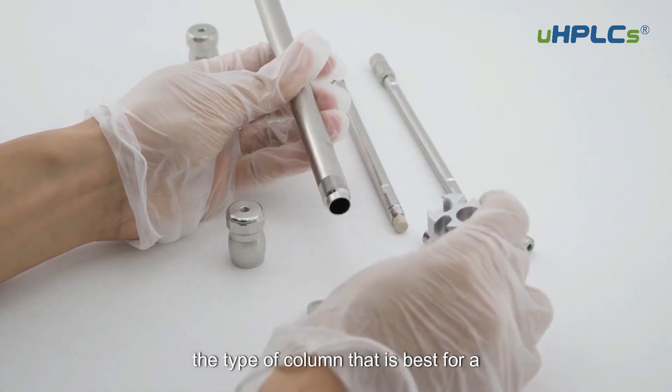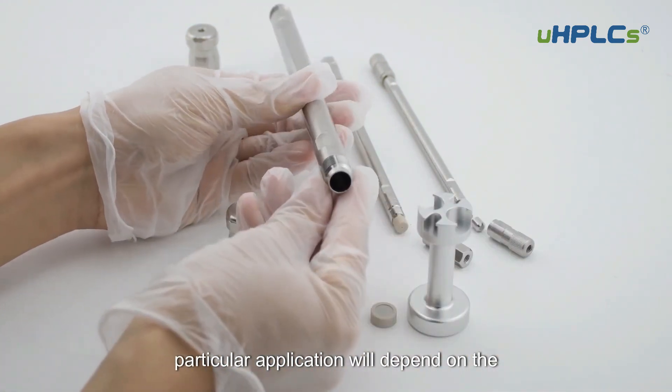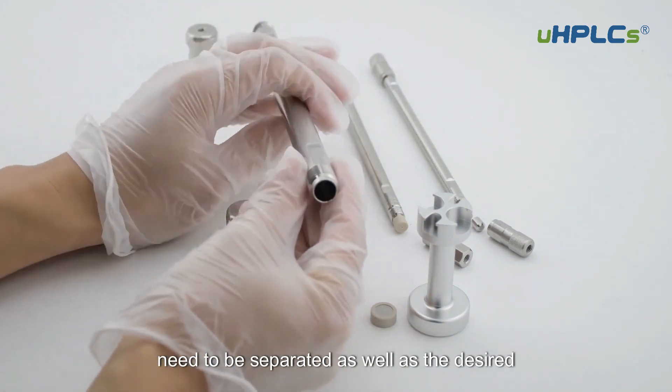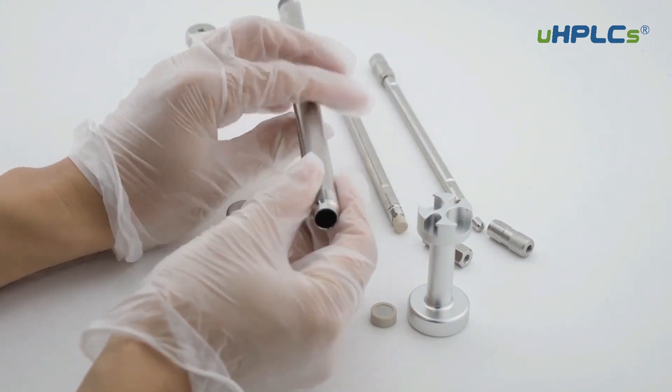The type of column that is best for a particular application will depend on the size and polarity of the molecules that need to be separated, as well as the desired resolution.